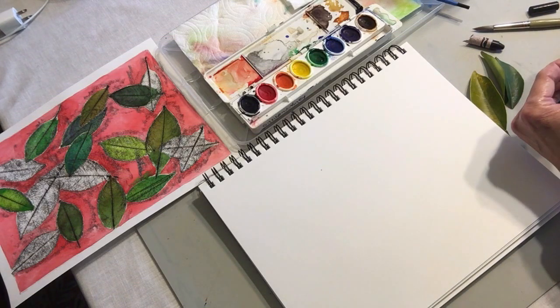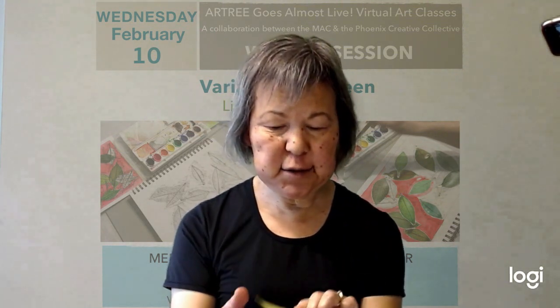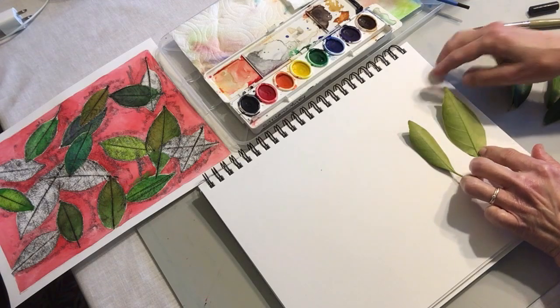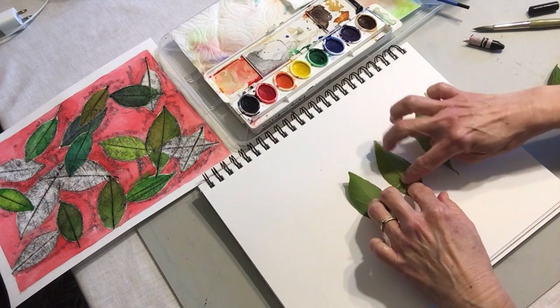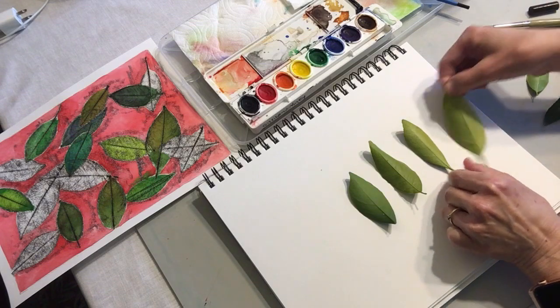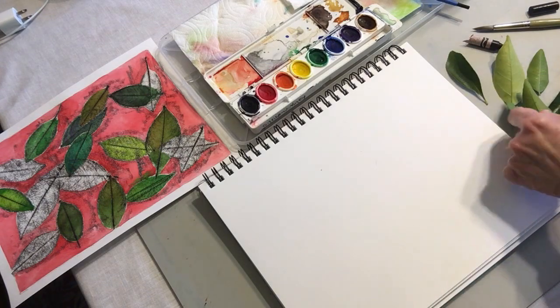I'm going to show you how to do leaf rubbings today because leaf rubbings in themselves make a beautiful piece of artwork. These are not the best leaves for leaf rubbings because they don't have a really distinct pattern on the back of the leaf. I love using other kinds of leaves that have a very distinct pattern on the back. Like this one has a little bit of a pattern, but it's not very noticeable, whereas if you use a plain tree leaf or other kinds of deciduous leaves you'll get a stronger pattern. But these are the only leaves that I have at the moment because it is winter. If we waited to do this class until spring I'd have a lot more to choose from, but I think we can still make it work.